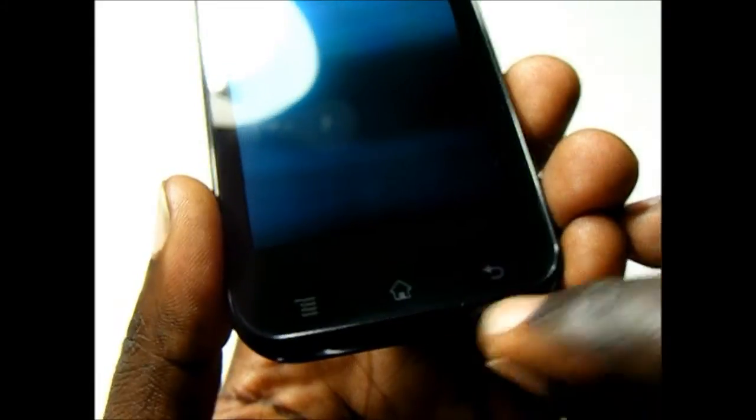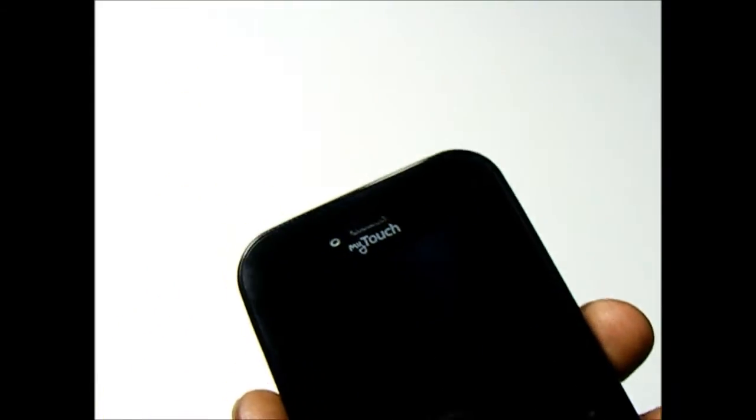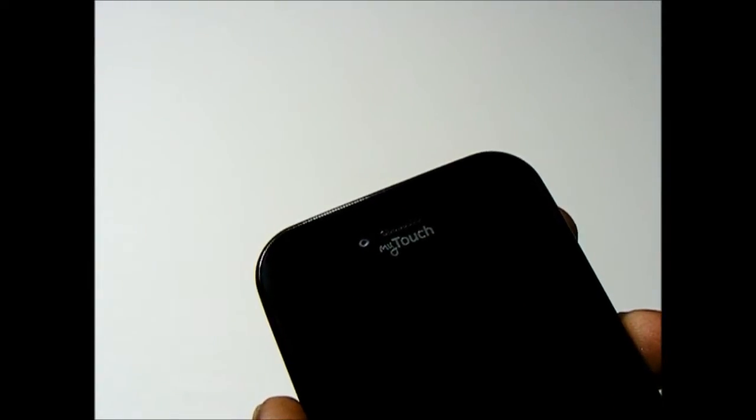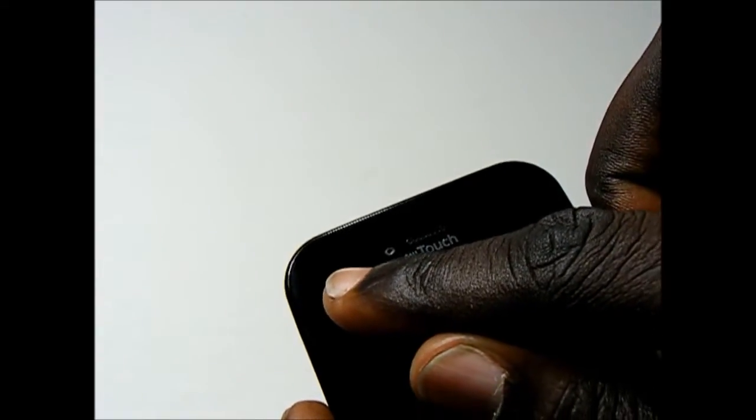Right here is the notch for the microphone. Taking a look on top, we have the earpiece grill, a VGA quality front-facing camera, and the proximity sensor is over here.